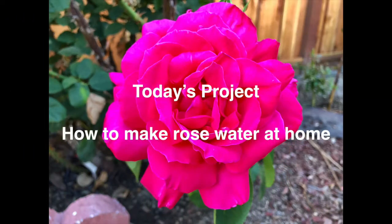Hi guys, welcome to my blog. Today's project is to make rose water at home. We have a lot of roses in our garden and we wanted to make use of them, so I thought of using them to make rose water.